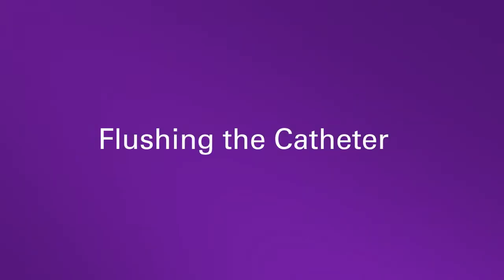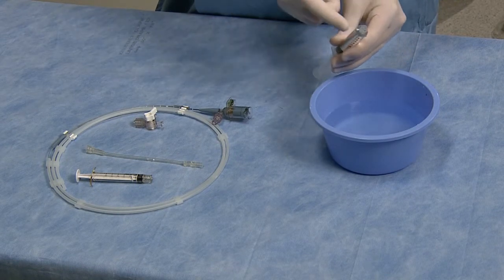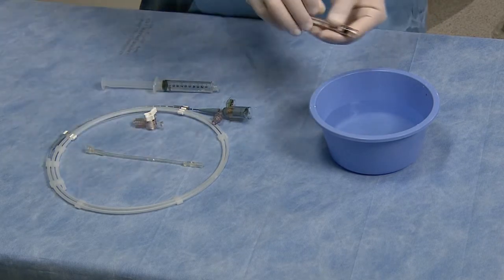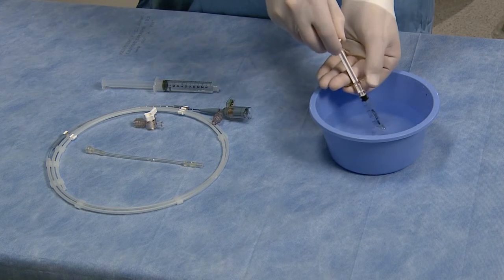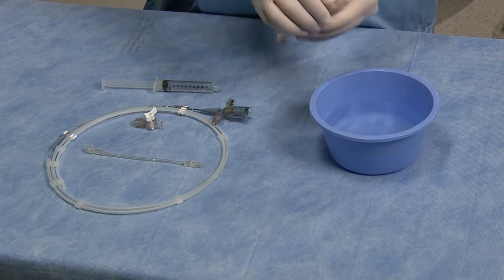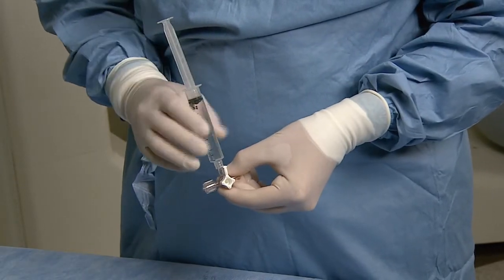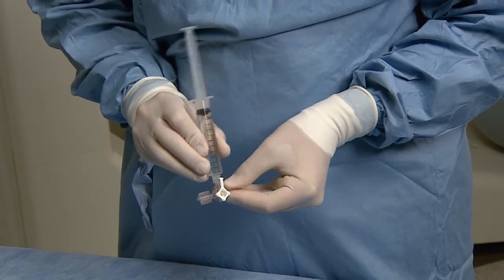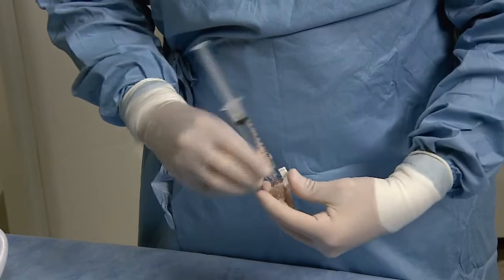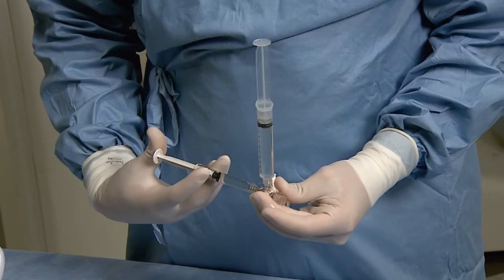Fill both the 10cc and 3cc syringes with heparinized saline, making sure all air is expelled from the syringes. Attach the 10cc syringe to the 12 o'clock position of the stopcock and the 3cc syringe to the 3 o'clock position using the wet connect technique.